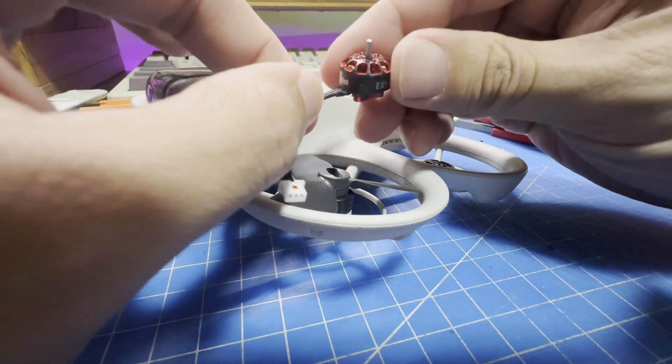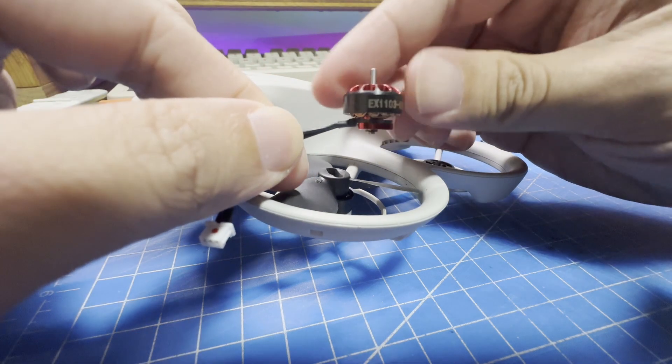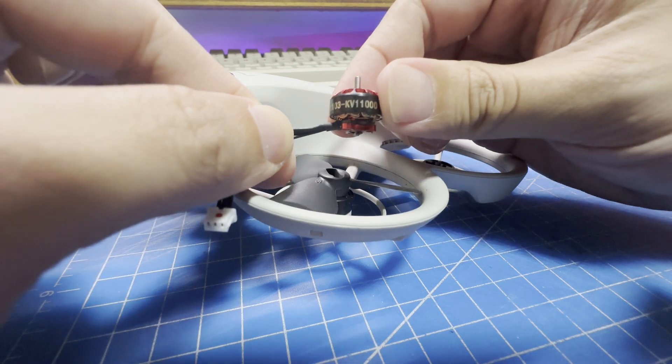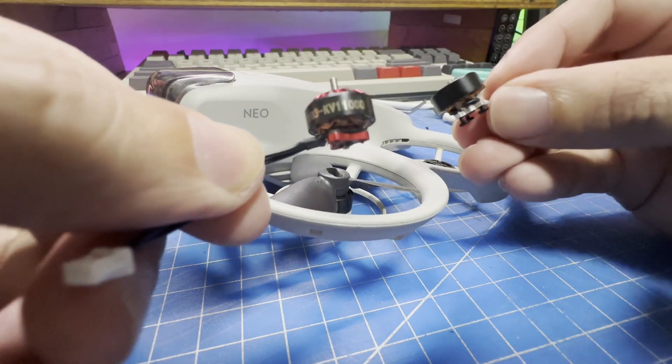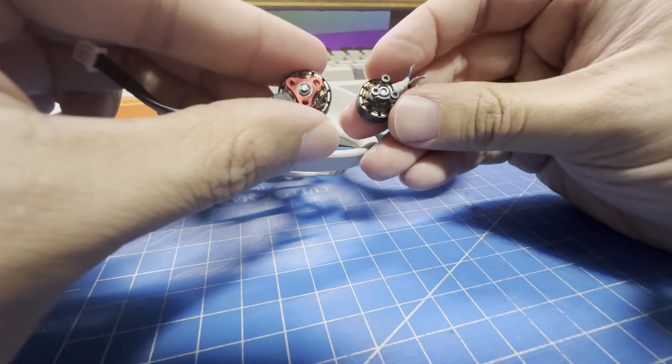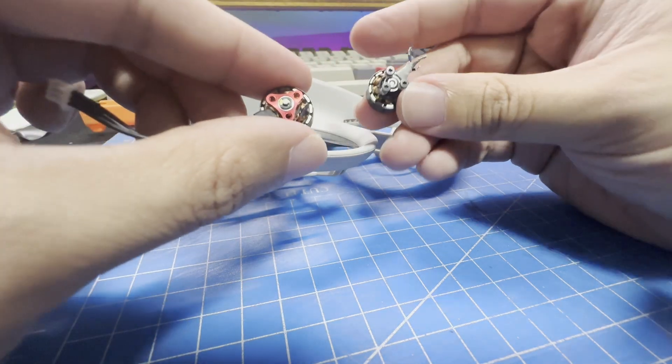I went ahead and ordered a set of Happy Model EX-1103 KV-11000 motors that are meant for the Mobula 8 Tiny Whoop drone. These motors are slightly larger than the stock ones, but the mounting points on the bottom appear to line up closely, so they should fit with some minor modification.